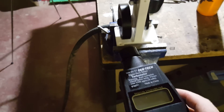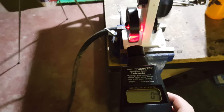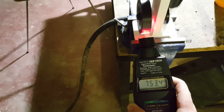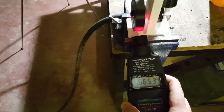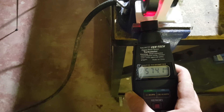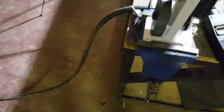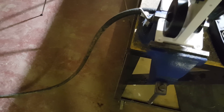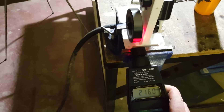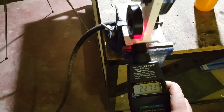Let's do a quick RPM check. We're at about 570.